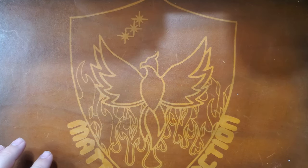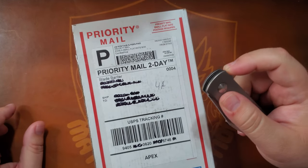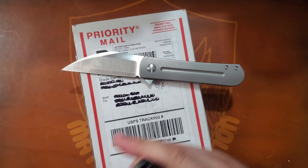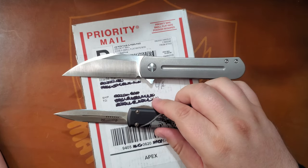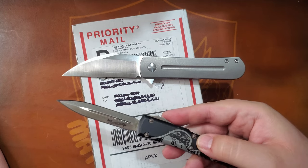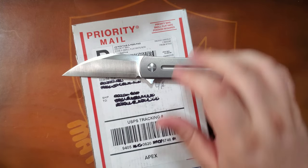Today we have an unboxing from the Apex Group. I carried my Monterey Bay knives, Slayback XL, and the Microtech Memento Mori edition. This thing's pretty sweet. Ooh, glittery, glittery.